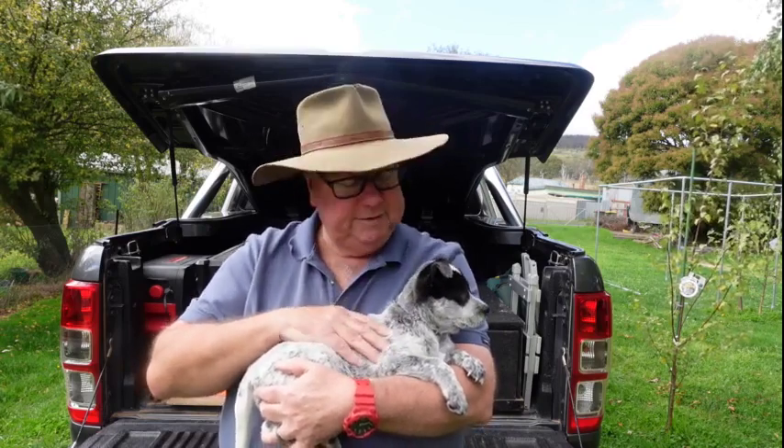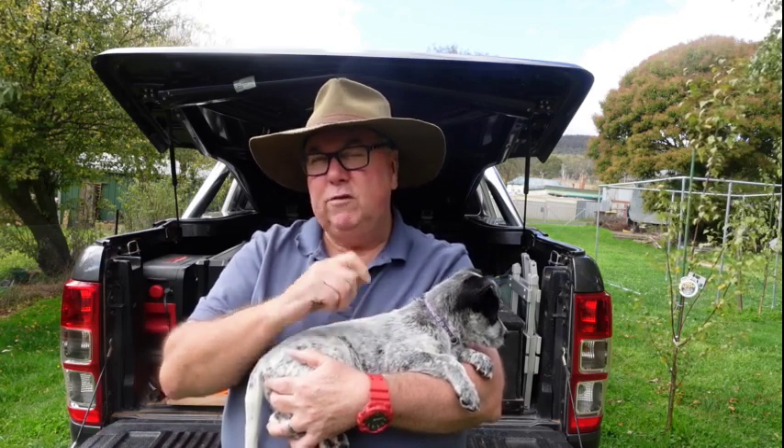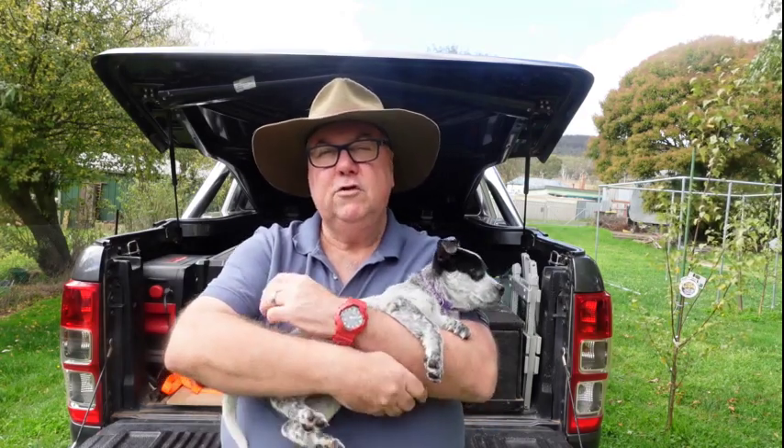Hi, Dennis from Caravan Cooking, welcome to the channel. This is young Tilly — she joined our family yesterday. This is my 27th recipe video, and if there's one recipe you're going to cook, this is the one: lamb shanks in red wine sauce, cooked in a camp oven. Enjoy the video.